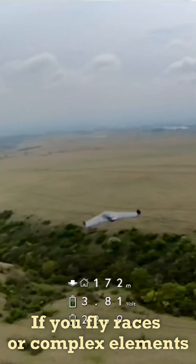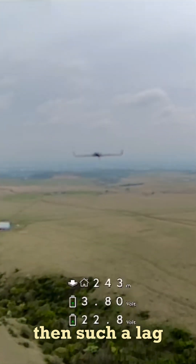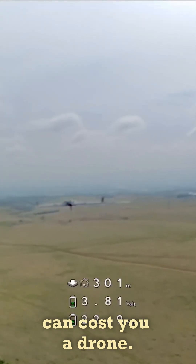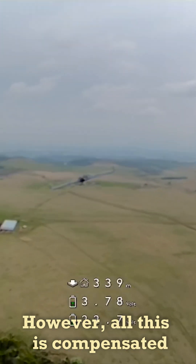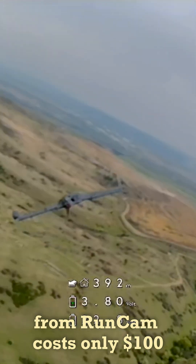If you fly races or complex elements in abandoned buildings, then such a glitch at an unfortunate moment can cost you a drone. However, all this is compensated by the price. The new VTX from Rancam costs only 100 bucks.